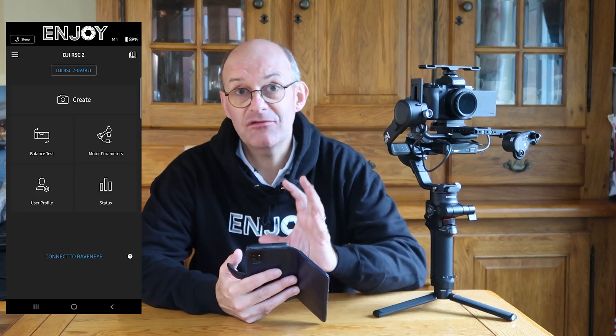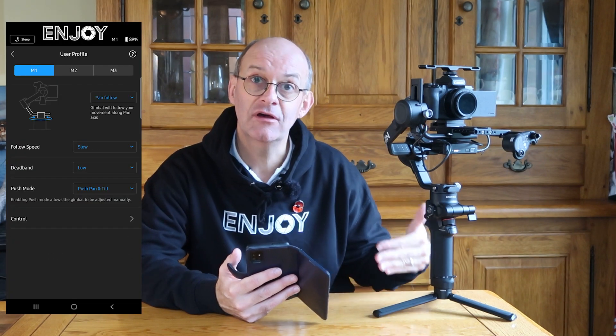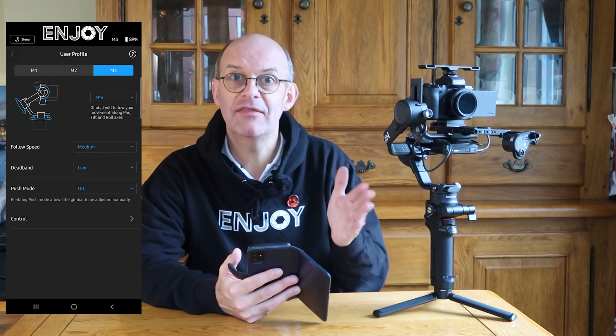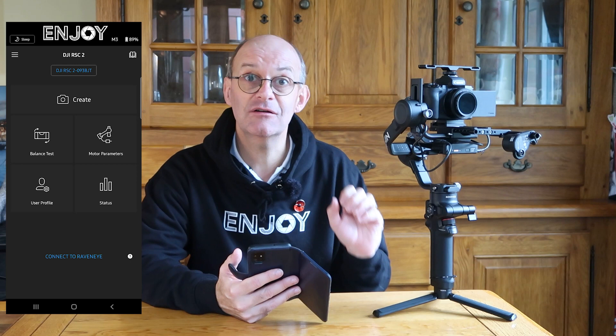It's a really good idea to download the Ronin app, because it gives you access to lots of extra controls you can set up in the gimbal, such as the speed that the gimbal moves. You also get lots of other cool features — you can make the camera move using what's called force mobile. So if I move my mobile in any direction, the camera matches it perfectly, no matter how small I make those movements.